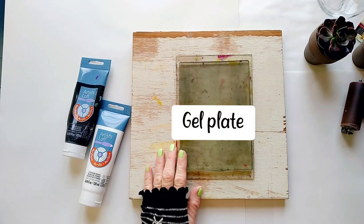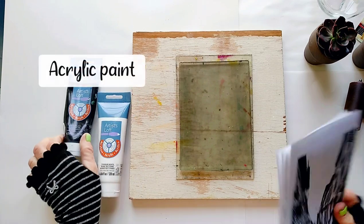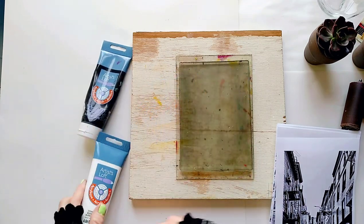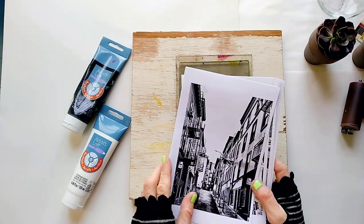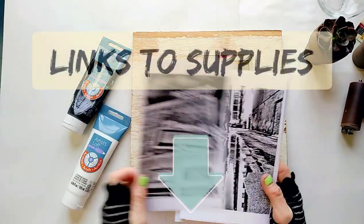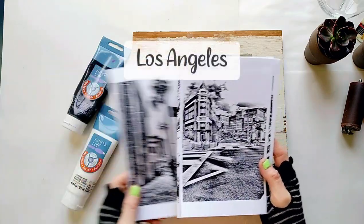Basically all we need is a gel plate, the images we're going to transfer, and the paint. I'm only going to use black and white paint — very minimalistic. The photos I'm going to transfer today are printed with my laser printer on standard copy paper. I will link to all the supplies I'm using, including my printer, in the description below.